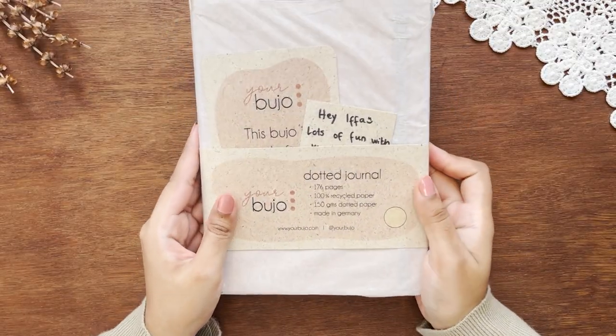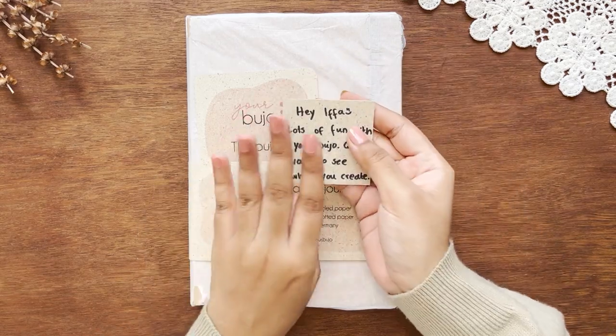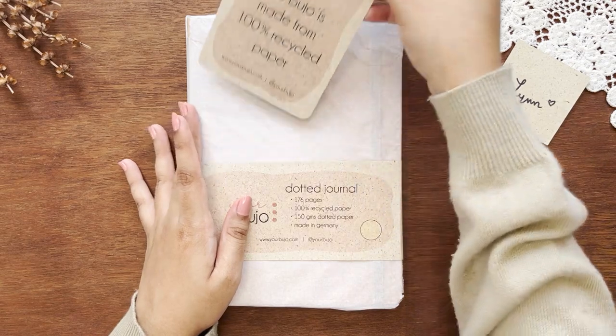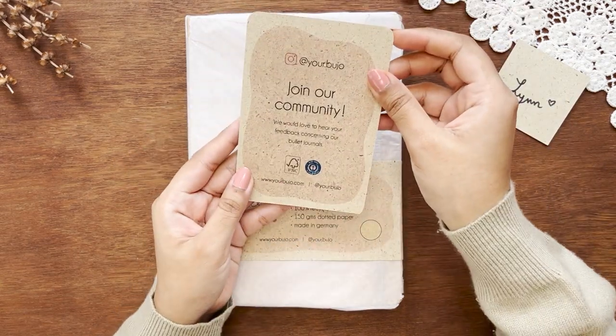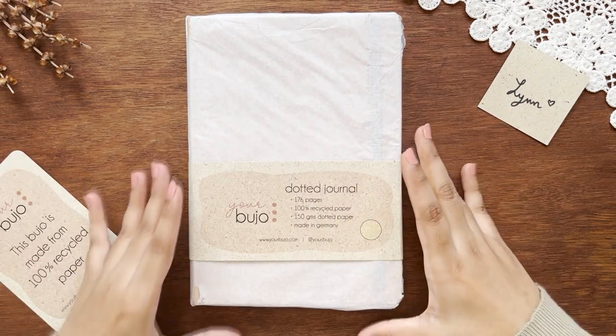I was very curious to see if the condition was good enough or not, so I only opened the cutting area. Inside the package, the notebook was wrapped with only tracing paper. This parcel came via air mail as documents, so I don't think it would come across water.